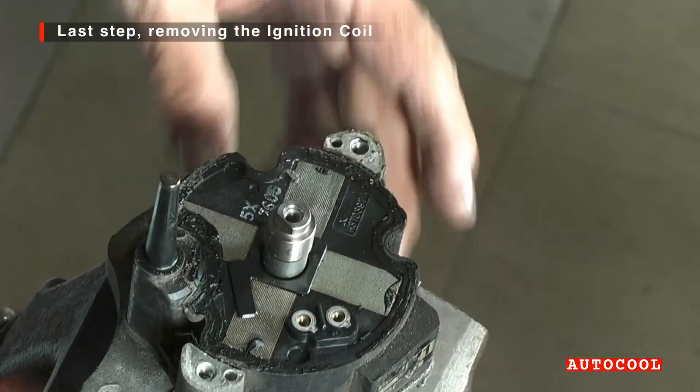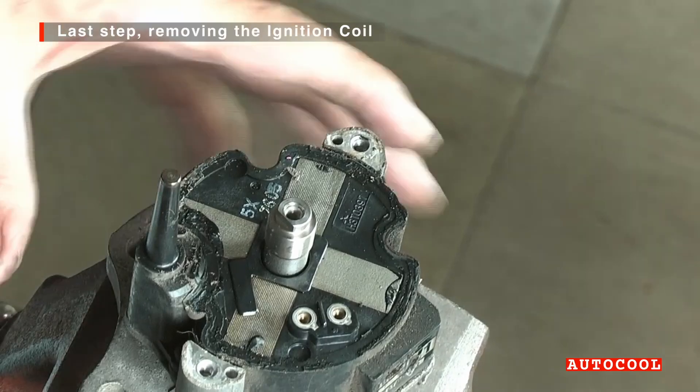With the ignition module out of the way, we can now remove the ignition coil. It's seated inside the housing and held down by three small screws.